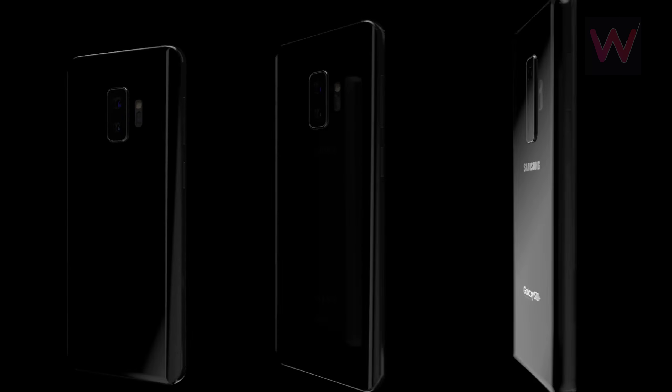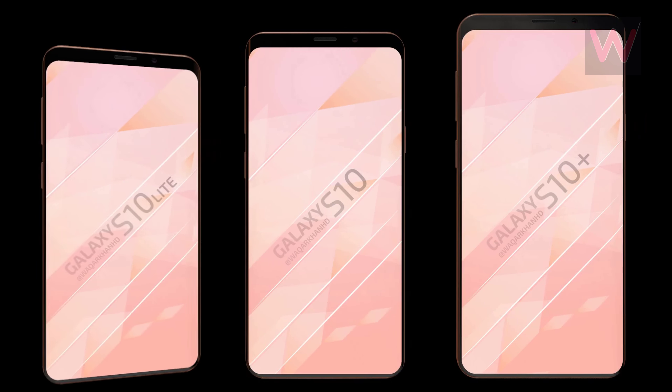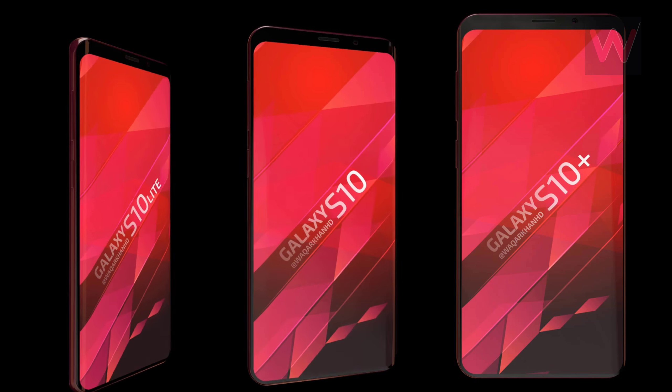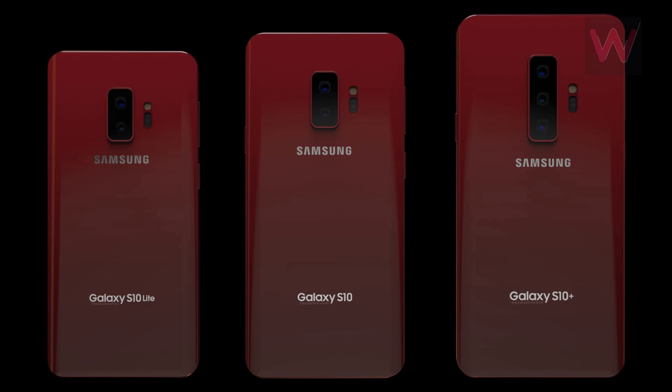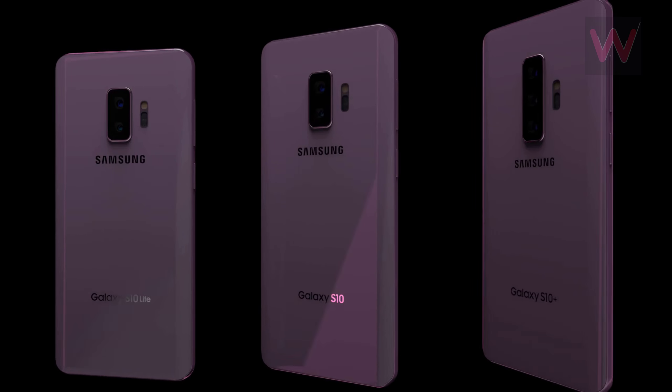In addition to the Galaxy S10 Plus with this triple-lens camera setup, Samsung is expected to release two other Galaxy S10 versions featuring dual and single-lens cameras on the back. The Galaxy S10 series should be unveiled either at CES 2019 in January or at MWC a month later, so there's plenty of time for Samsung to alter the camera specs.